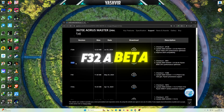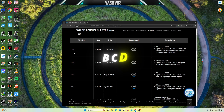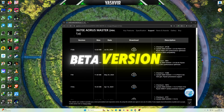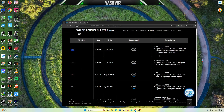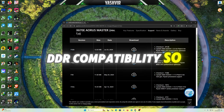So I'm currently on the F32a beta version. The A, B, C, D versions are beta BIOS versions. But as you can see, this one has been released and it has an improvement on the DDR compatibility.